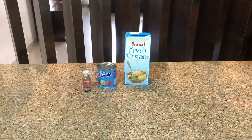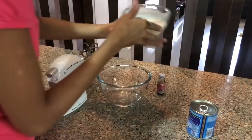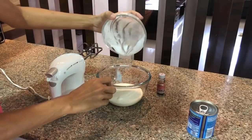Let's start making the ice cream and see how it is made. First, I am going to take 200 grams of Amul fresh cream and I will beat it on high speed. Make sure to take it straight from the fridge and use it cold — don't leave it out for a while.